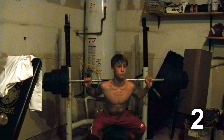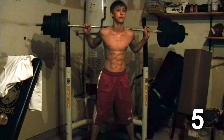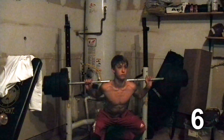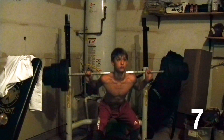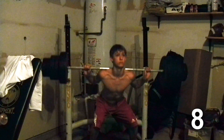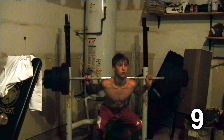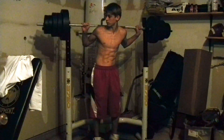One, two, three, four, five, six, seven, eight — completing the set demonstration with multiple reps.